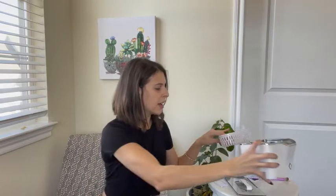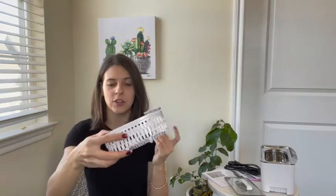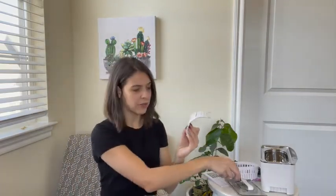We have our max fill line here, and you do want to make sure that you have water in this machine while you are using it. We also have these two neat little baskets. This little basket is great if you're doing some jewelry, and this one is great for watches. If you have a watch and you're not sure whether or not it's waterproof, just put the straps through here — the straps will get in the water, but the watch head will stay above the water — making sure it does not get damaged.